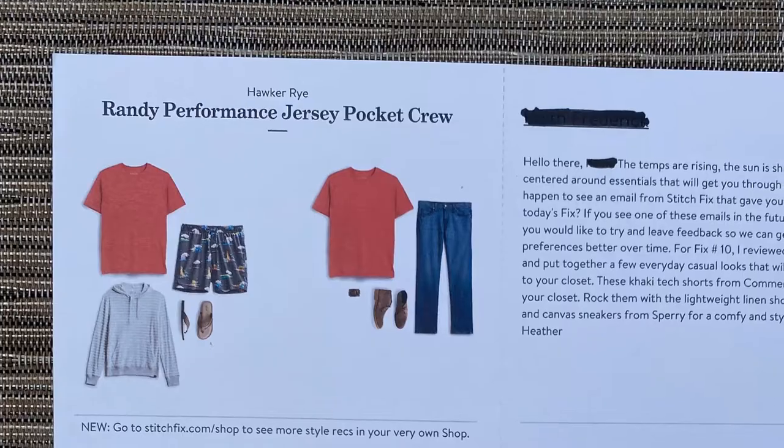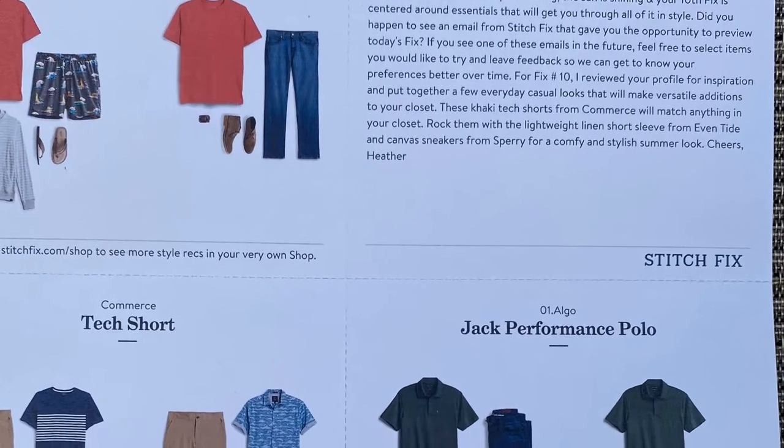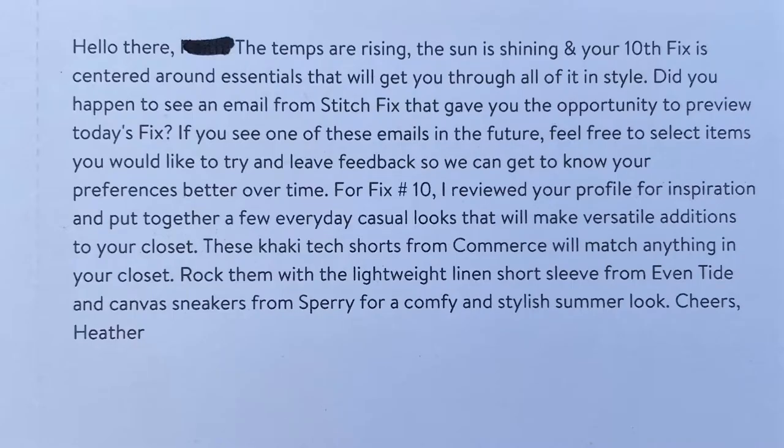Along with the clothing items, each box comes with a personalized style guide. It has different pictures of the items included in the box with different ideas of how to match them and look dapper. It also has a message that says, 'Hello there, John. The temps are rising, the sun is shining, and your tenth fix is centered around essentials that will get you through all of it in style.'